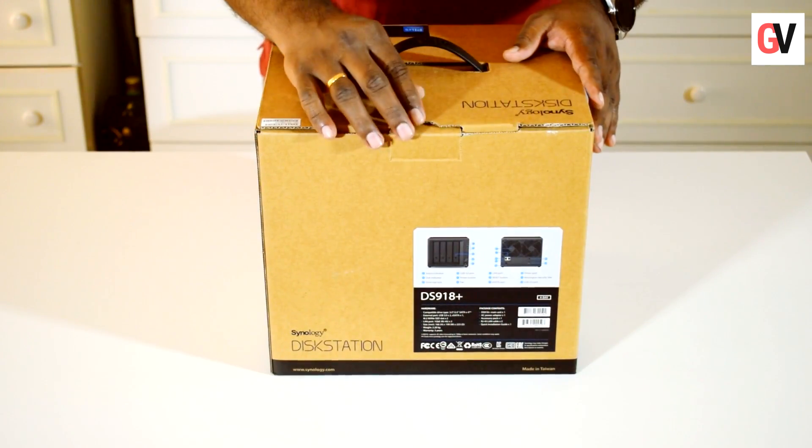We have the Synology DS918 Plus, which is a NAS drive. We're going to unbox the device and show you how to set it up. So let's open up this box and see what's inside.